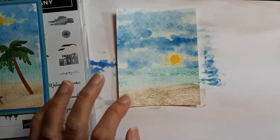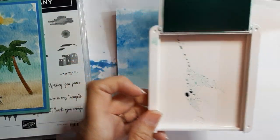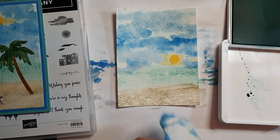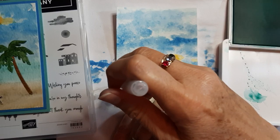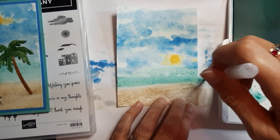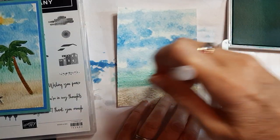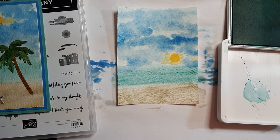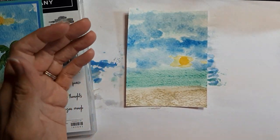If you want to add more color to the water, take your Coastal Cabana ink pad and put a reinker dot there. Take the aqua painter, pick up some of that ink, and just drag it across. You can do that to begin with anyway depending on what look you want and how much color you want. I like that.